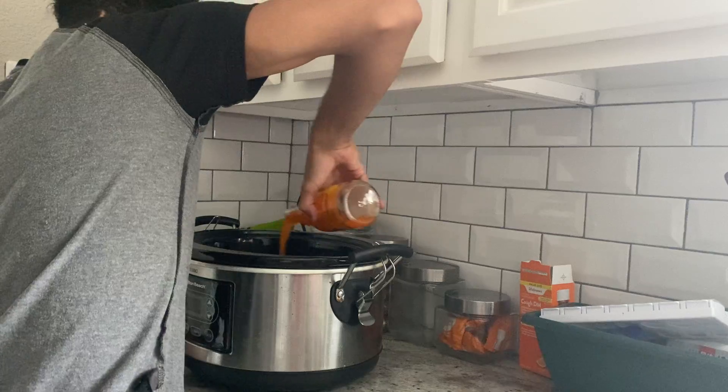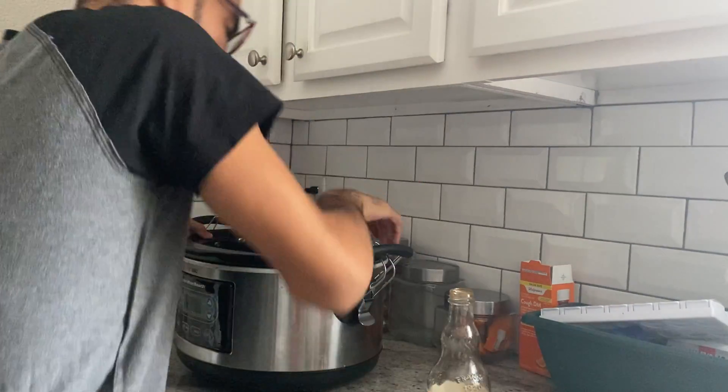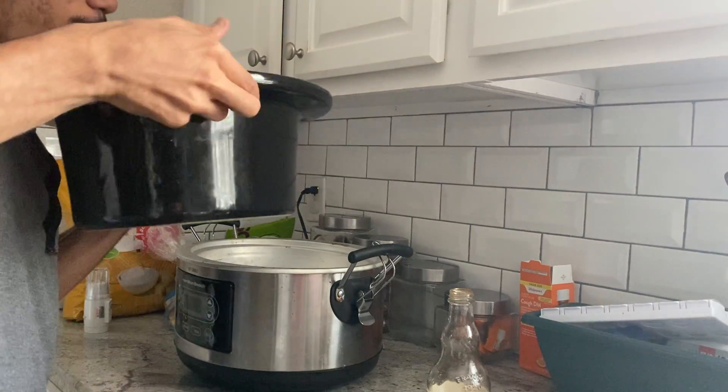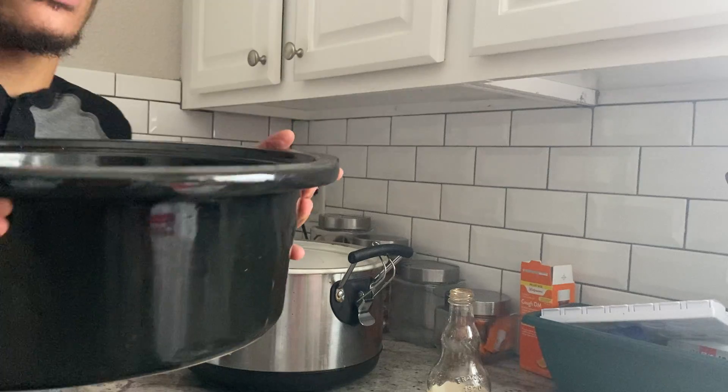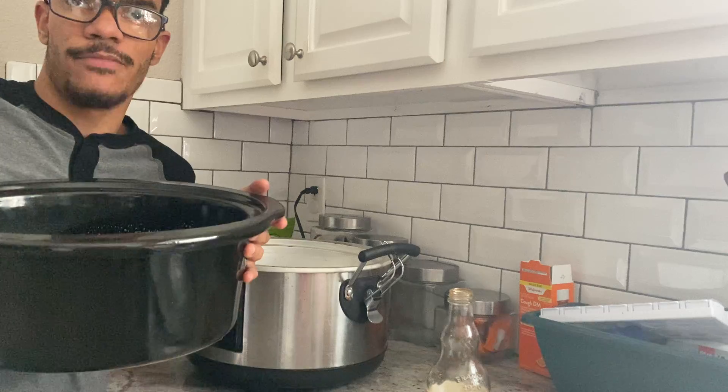I want my chicken to be completely covered. If I kind of tilt this so you can see — that's what you want, it's all covered, it's perfect.